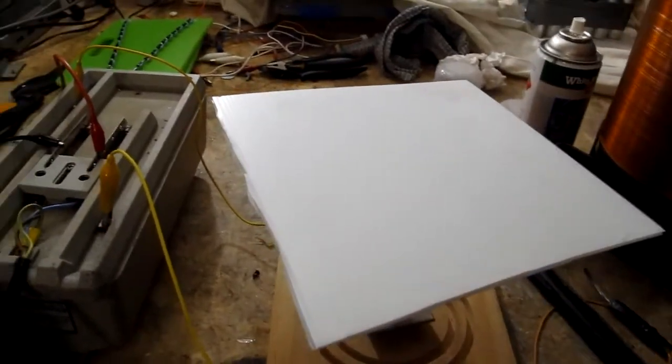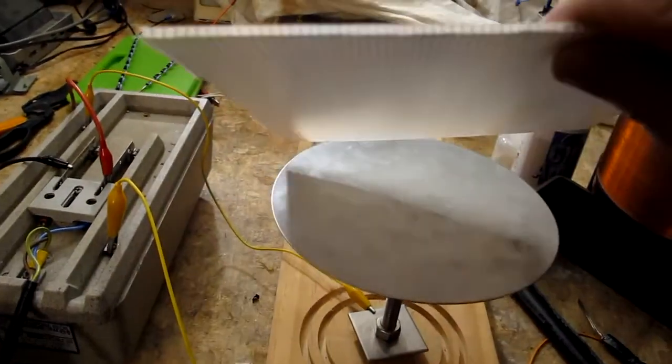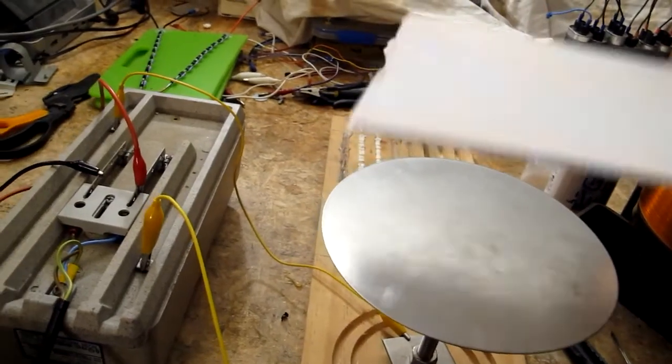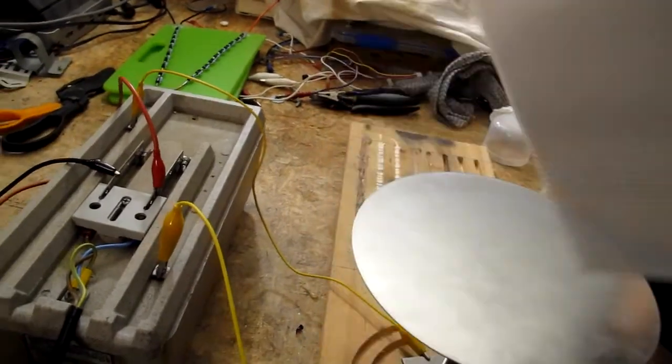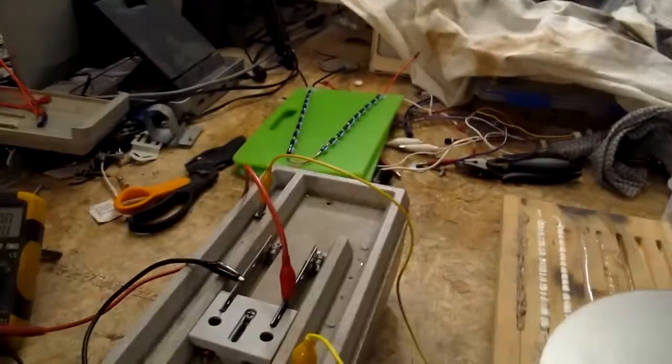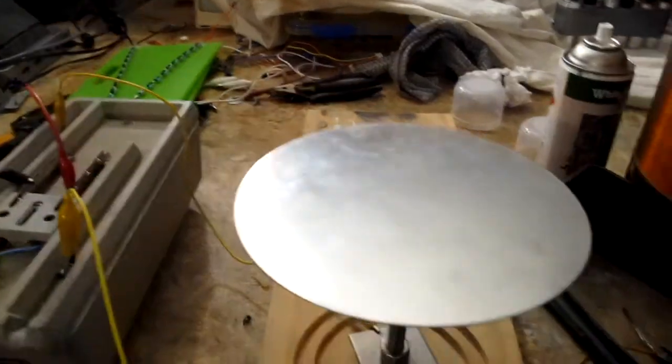Insulation test of Corflute, which is this plastic stuff. I don't know if you're able to see it — it's corrugated plastic in the middle, very similar to corrugated cardboard. There are two flat surfaces, and what I've got here is a nice flat disc which I'll connect to one side of my 15,000 volt neon sign transformer.